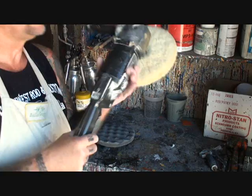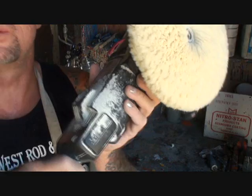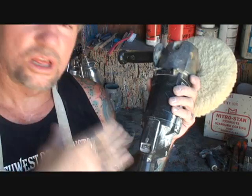The first thing you're gonna need is a variable speed buffer. When I say variable speed, it's gonna have a trigger that you can use to set the speed you want, and it's also gonna have a variable speed trigger. They make two types of buffers — an air buffer and an electric buffer. I like the electric buffer because I have more control over it and better stability when I buff.